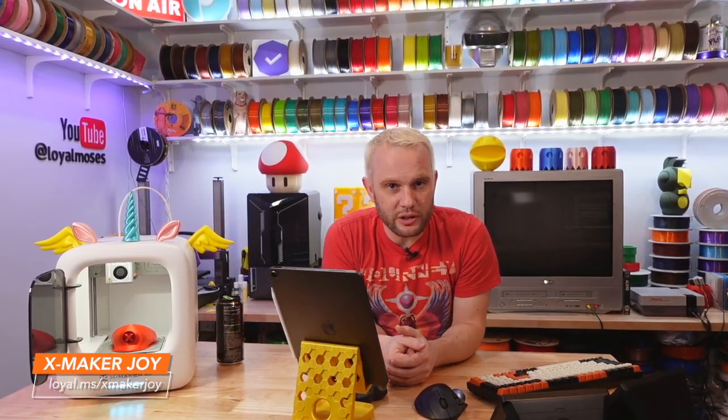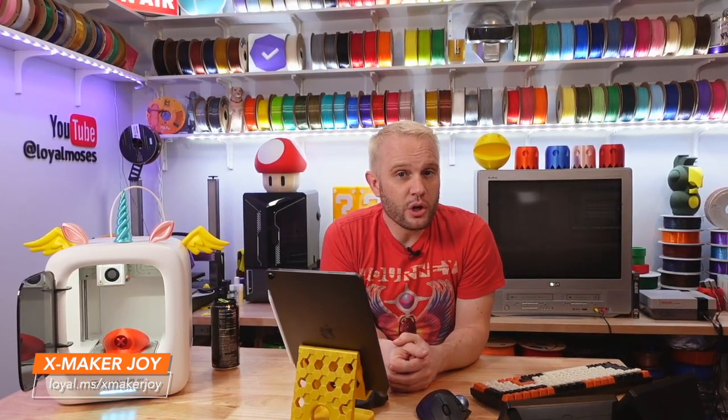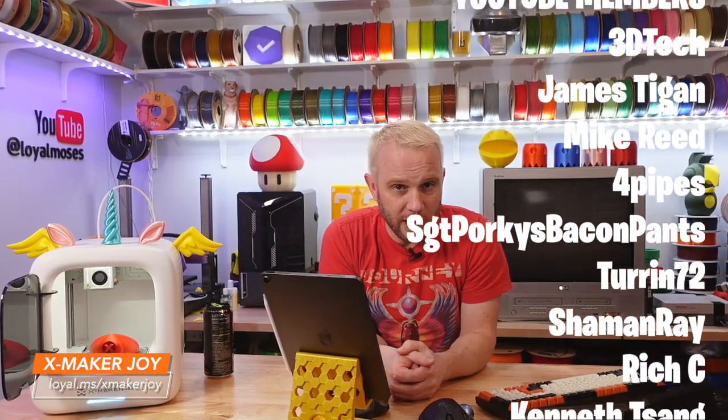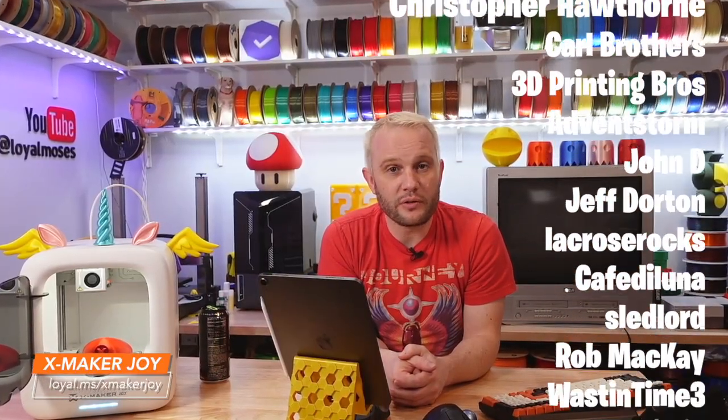If you want to dive into the more technical side of 3D printing and already know this is a long-term hobby for you, then I recommend subscribing to my channel and watching all the videos you can to hopefully find a printer that's right for you and your family. I am sincerely interested in your thoughts on this machine, and I really hope I was able to inspire those with young families as well as communicate to those with more experience that if we want 3D printing to grow and expand, we need to encourage and celebrate 3D printing for all levels of skill and interest.